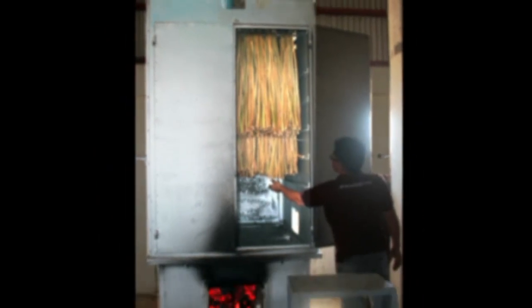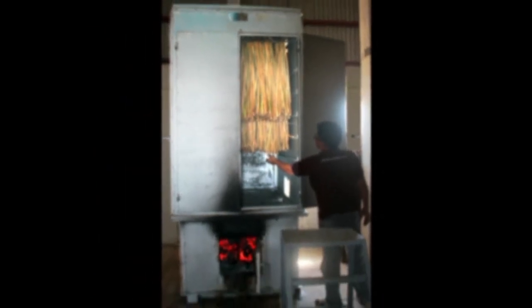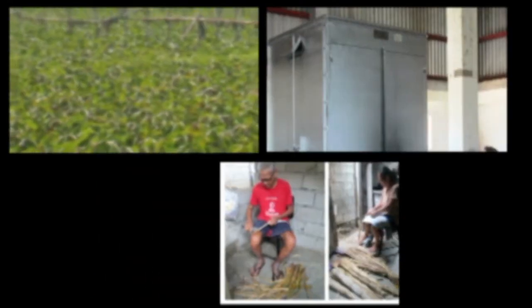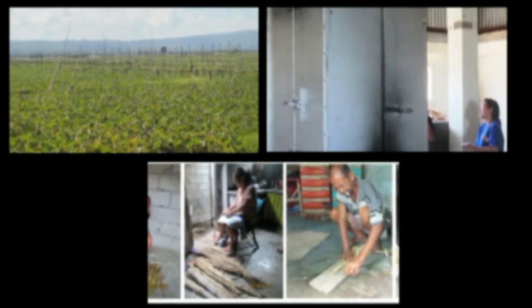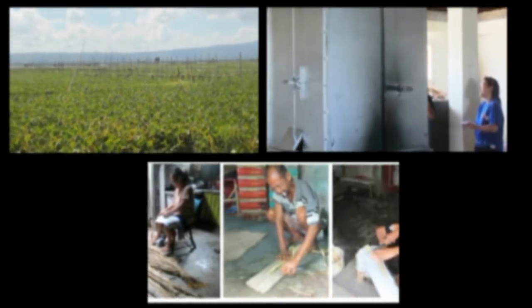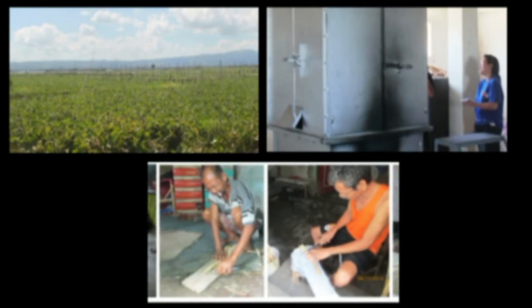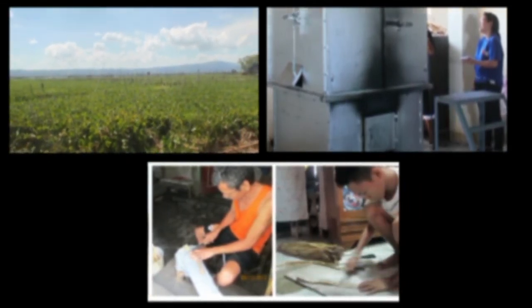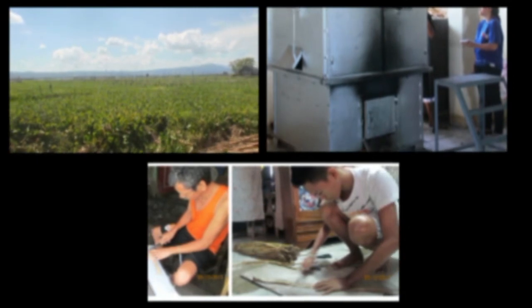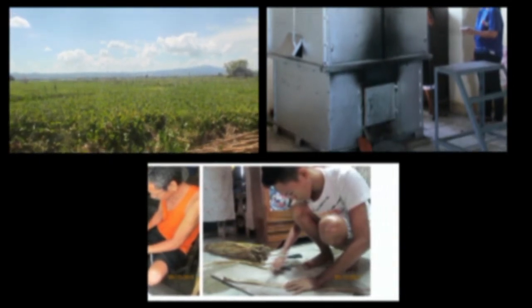Thanks to the FPRDI Water Hyacinth Dryer, the most notorious plant pest to invade the Philippines has become a sustainable source of income among families and communities affected by water hyacinth. We look forward to bringing this dryer to many other places in the country to help improve the environment and the quality of life among Filipinos.